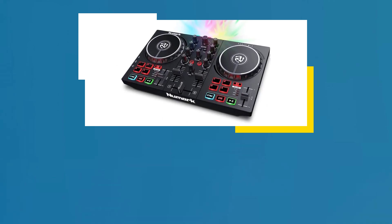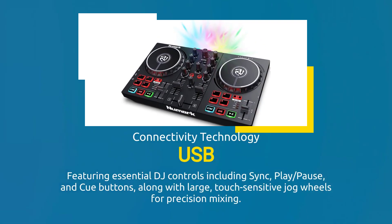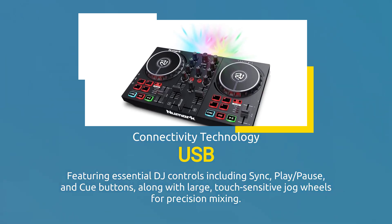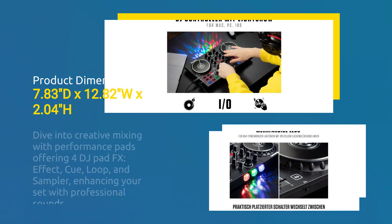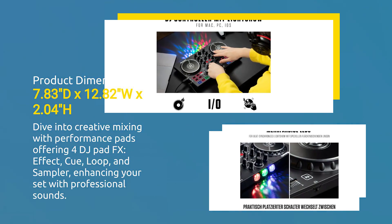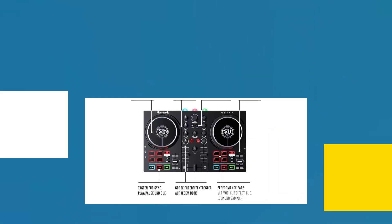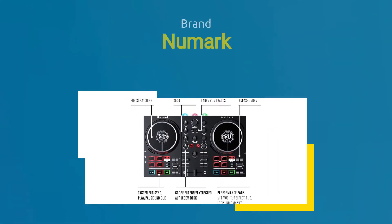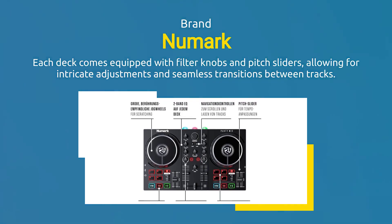Featuring essential DJ controls including sync, play-pause, and cue buttons, along with large touch-sensitive jog wheels for precision mixing. Dive into creative mixing with performance pads, offering four DJ Pad FX modes: effect, cue, loop, and sampler, enhancing your set with professional sounds. Each deck comes equipped with filter knobs and pitch sliders, allowing for intricate adjustments and seamless transitions between tracks.